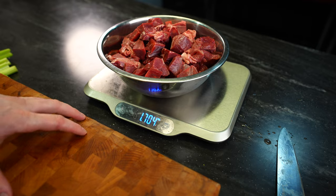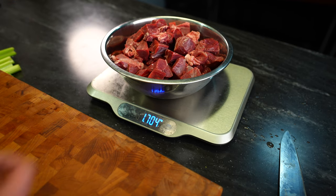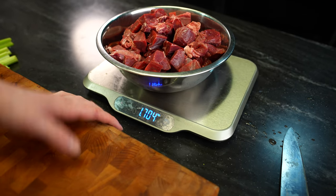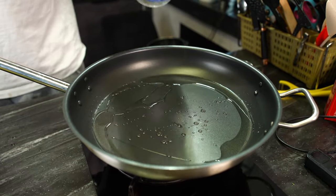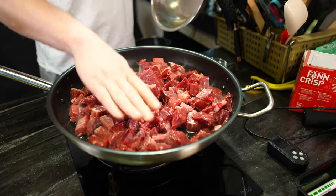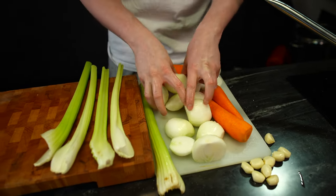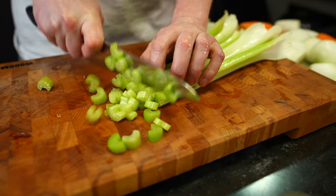Now we need vegetables. The best rule is that your vegetables must weigh as much as your meat. We have 1.7 kilos of meat, so we need 1.7 kilos of vegetables. The vegetables are also super simple: celery, carrots, and onion — like one third, one third, one third. Equal amount of weight. Let's cut them into cubes or some pieces.